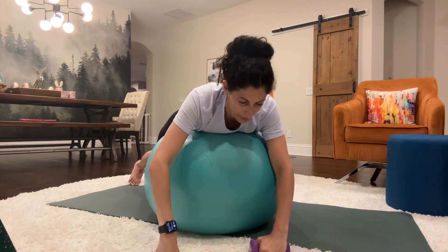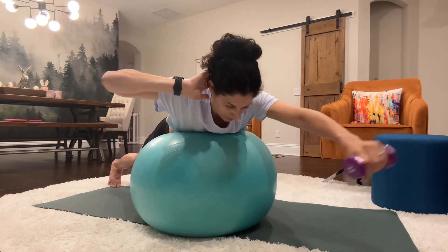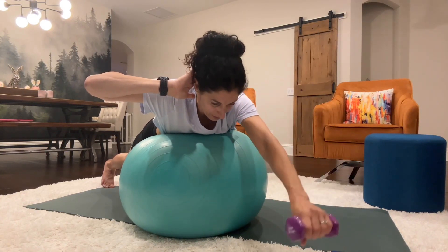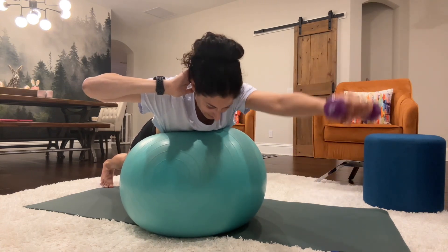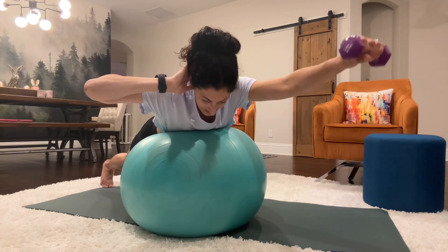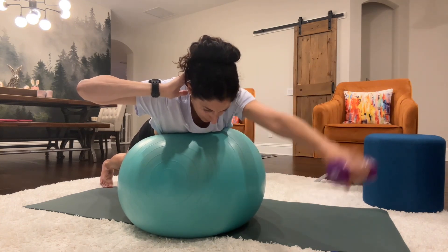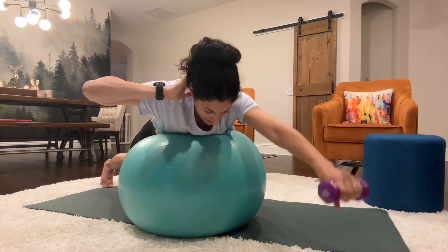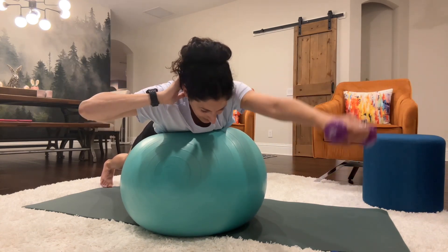We'll do the same thing to the front. Arms are going to lift up front. The opposite arm is going to be behind the head. Counting 1 through 20.